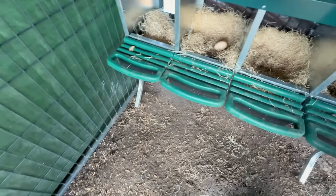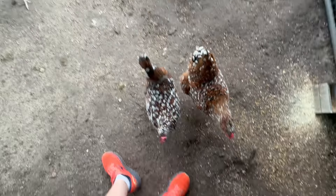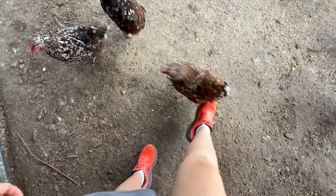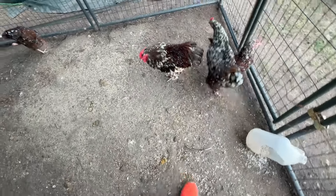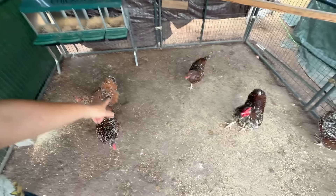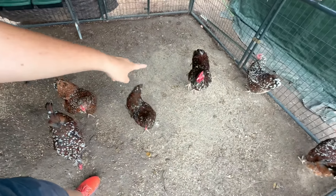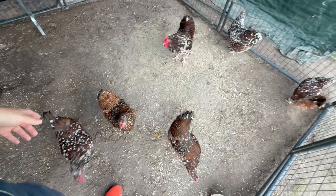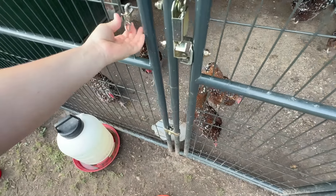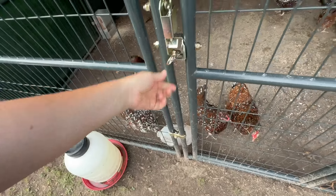Checking another coop she finds just one egg. She wonders if they're too hot to be laying. She notes the different colorings — two chickens are similar, one's bright red, the rooster is more auburn, and two others are the same. She tells a hen not to peck her shoes and says goodbye.